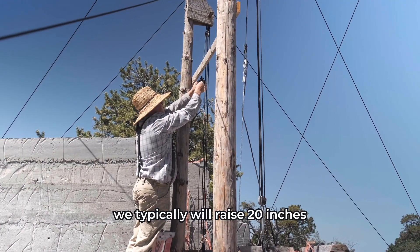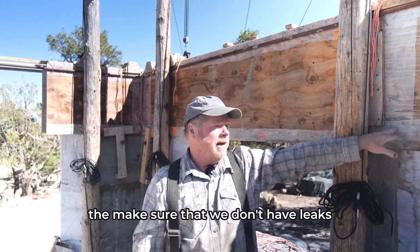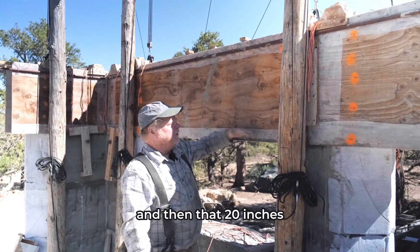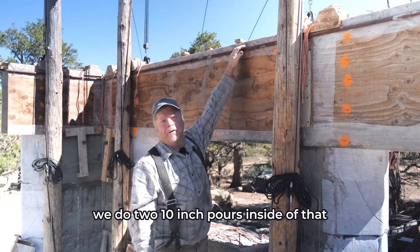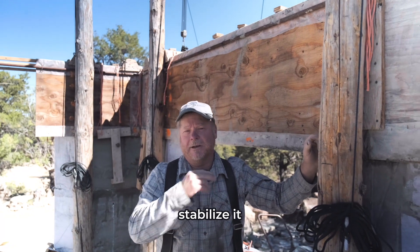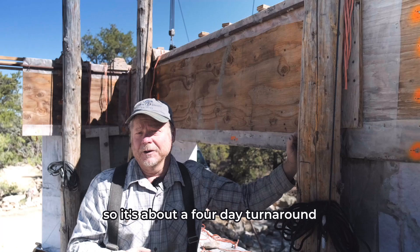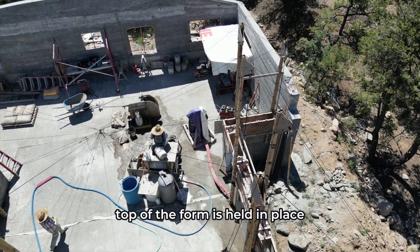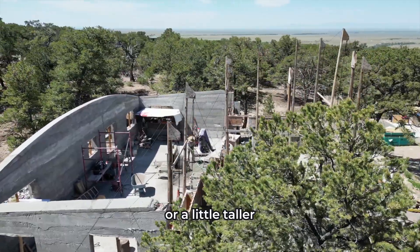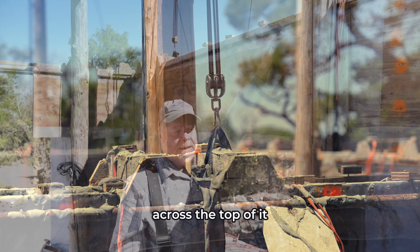We typically raise 20 inches — with a two-foot form that gives us enough on the bottom to prevent leaks and we don't quite pour all the way to the top. For that 20 inches we come back and do two 10-inch pours inside of that. It takes about two days to raise the form, stabilize it, and get it ready to pour, then two more days to pour it full — so it's about a four-day turnaround. The top of the form is held in place with cross pieces and ties that hook the form together across the top.